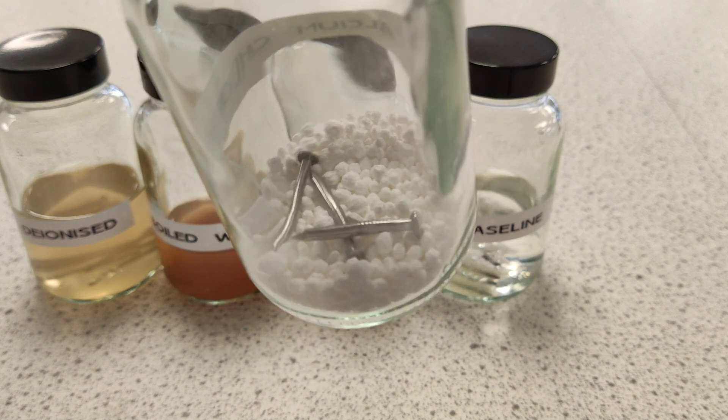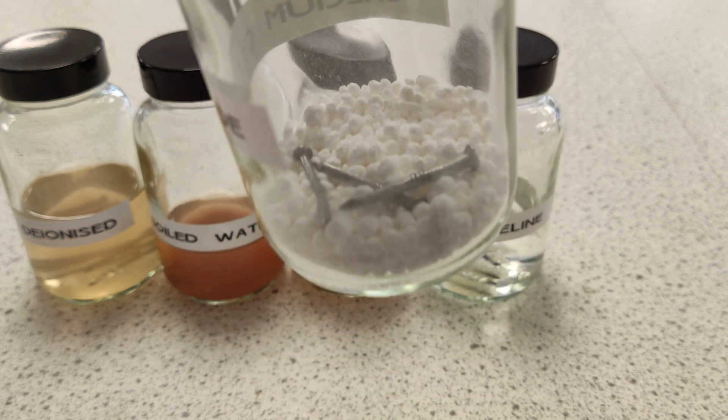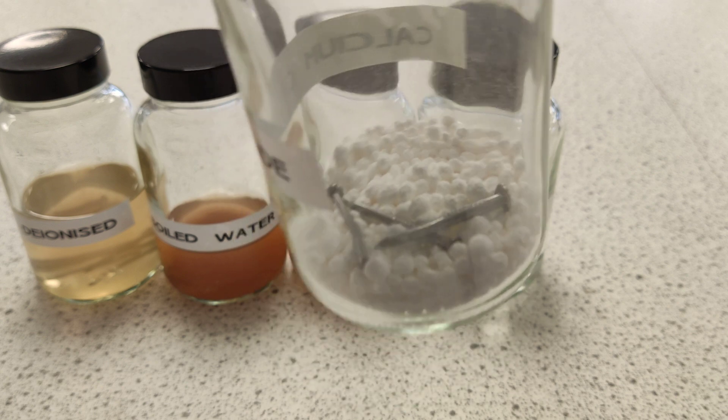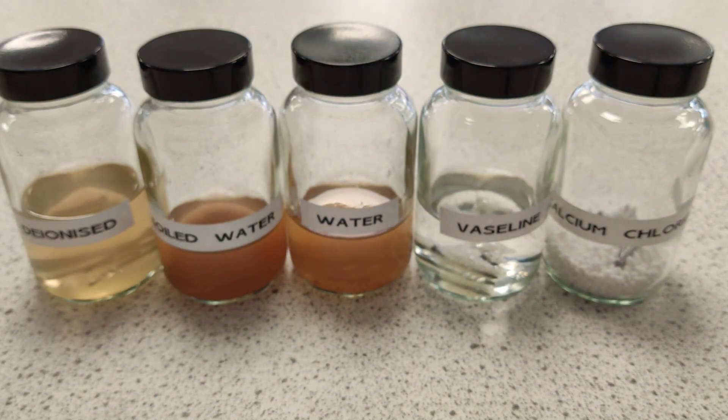This one is the gem - calcium chloride. Look at my lovely nails, they're perfect, they're not rusted at all. What we've done is dried them out - we've removed any chance of water being in there. There's oxygen, but no water means no rusting. So calcium chloride is the winner. And there we have our little rusting experiment. If you like this video, please subscribe.